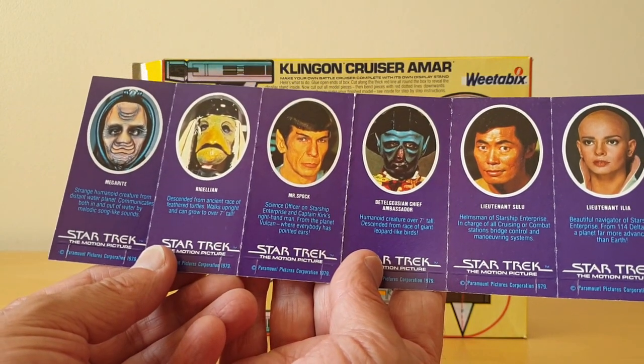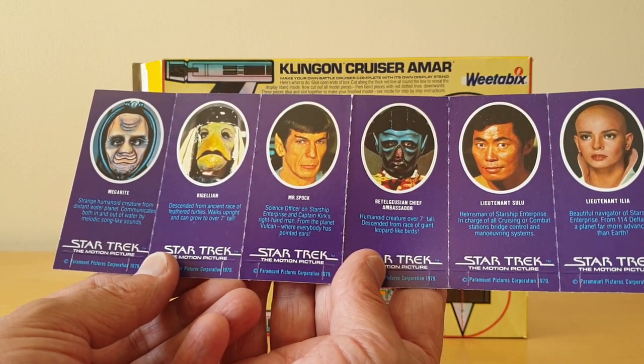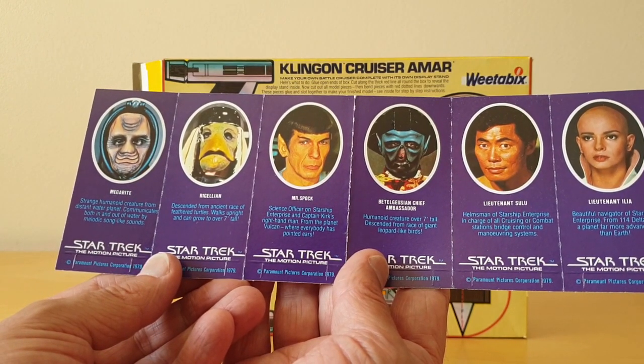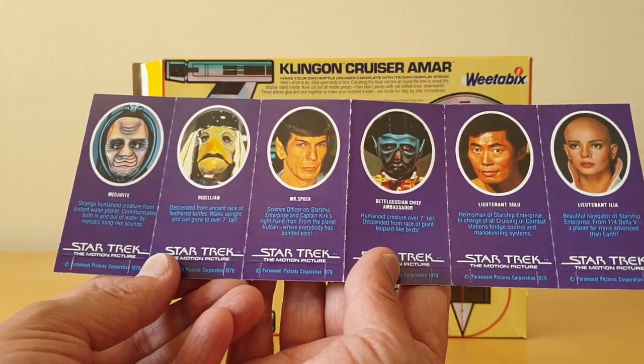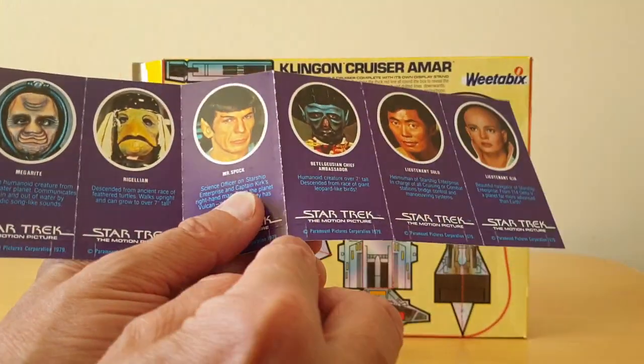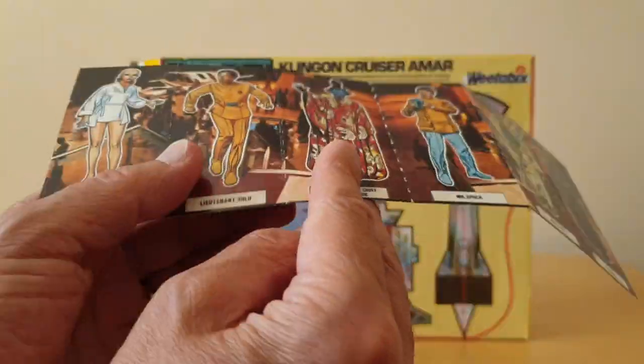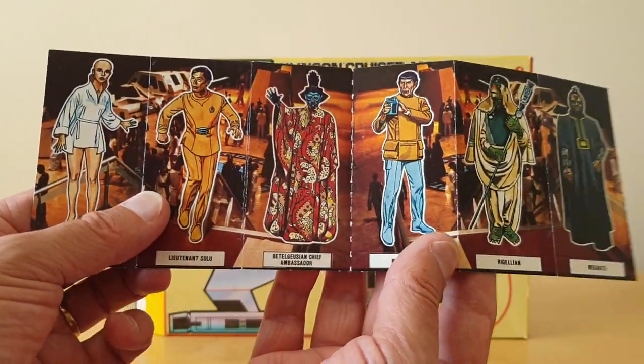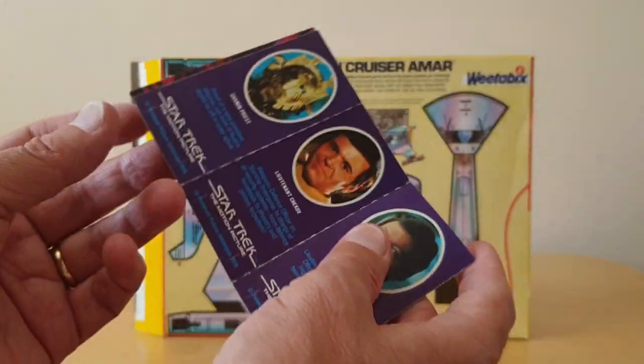Mr. Spock's Science Officer on Starship Enterprise and Captain Kirk's right hand man, from the planet Vulcan where everybody has pointed ears. And you'll see on these cards themselves they've got these sort of bend-out tabs to actually make them stand up. So that was one set.